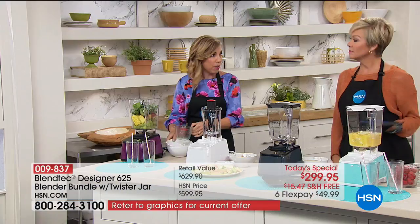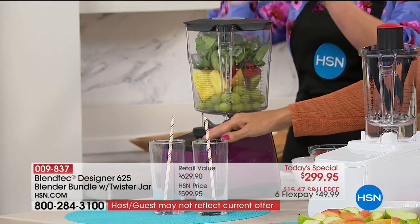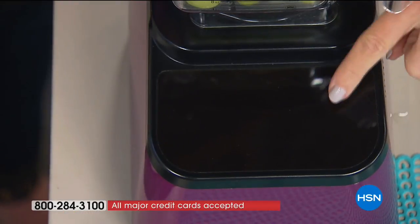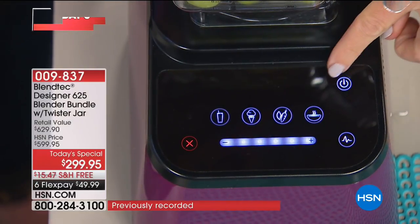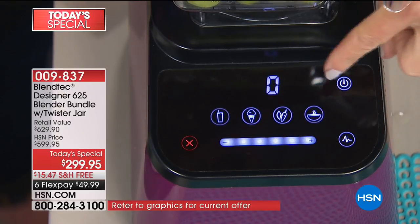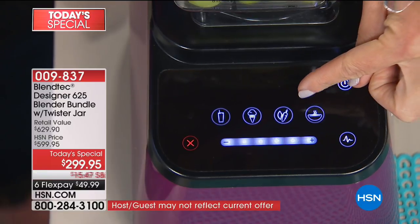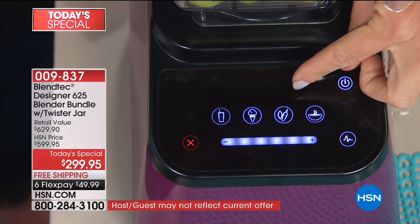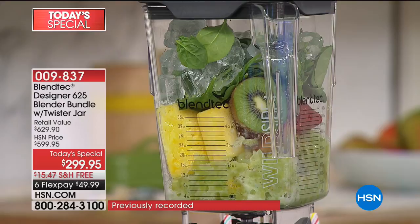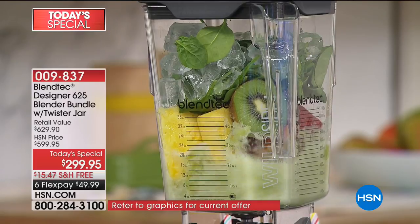90-ounce capacity on this Wild Side jar — that's fantastic. Pop the lid on top and it seals up nice and tight. Here's the Blendtec difference: as soon as you power it on, look at that cool high-tech interface — I love this display. It powers off automatically. Pre-programmed settings: engineers at Blendtec have pre-programmed these settings to know exactly how long to get perfect results. Press the whole juice button and walk away. The blender will slow down, speed up, pulse when it needs to, and automatically shut off when done.